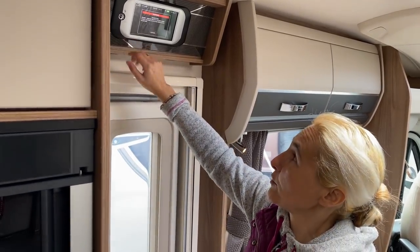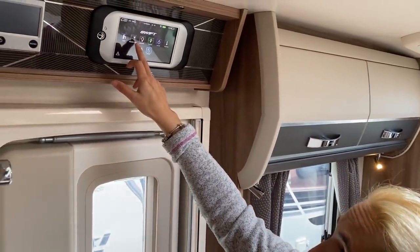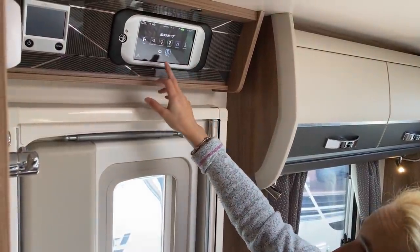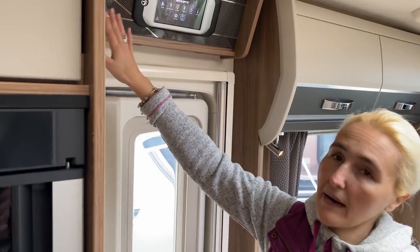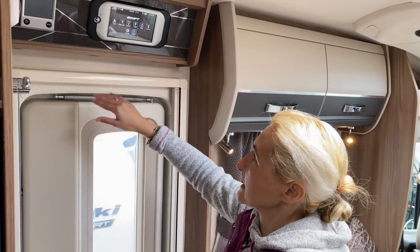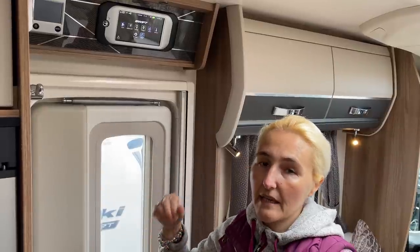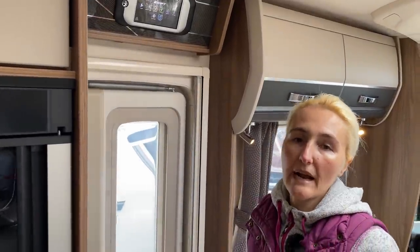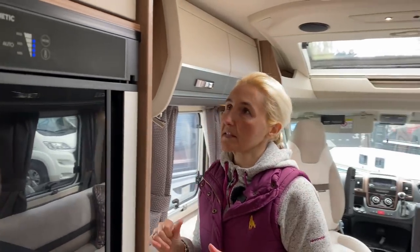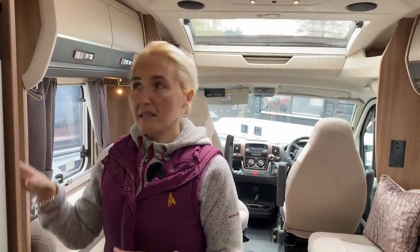Swift Command is the central controller for the whole motorhome — everything you want to operate is available from this one panel. It covers pump, awning light, lighting, power, water, heating settings, and fridge. There is also a separate Alde wet central heating control, though once everything is set up you can just use Swift Command. The Contiki Sport also comes with a tracker fitted as standard within the system.